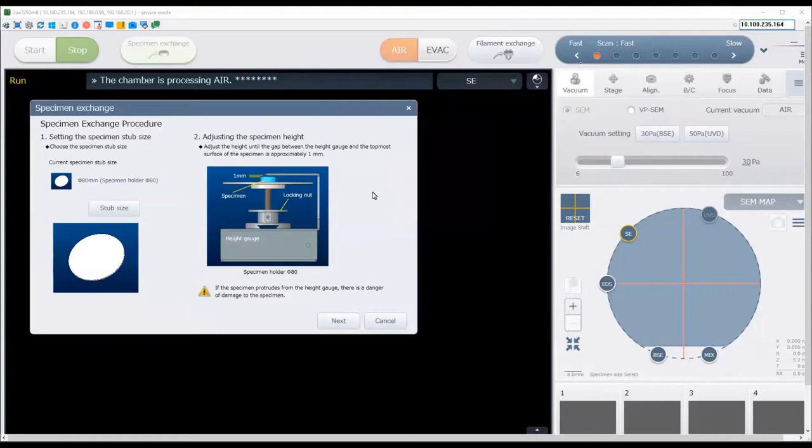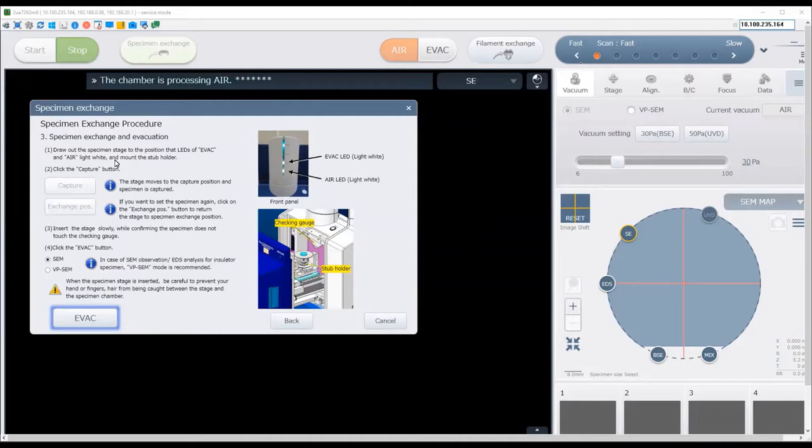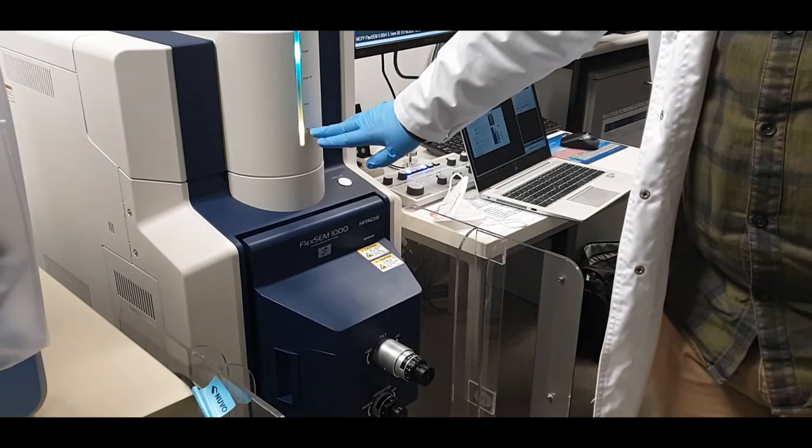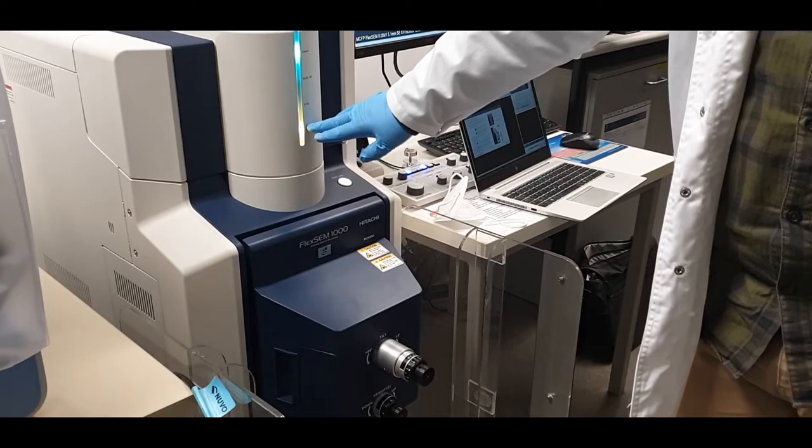You will see a specimen height diagram, which is a reminder of the process we followed to mount the samples — set the specimen height one millimetre from the top of the height gauge. Assuming you have done this correctly, click next. Now wait for the chamber to be completely vented. Once the air light stops flashing and you hear three beeps, the instrument is ready for you to open the door.